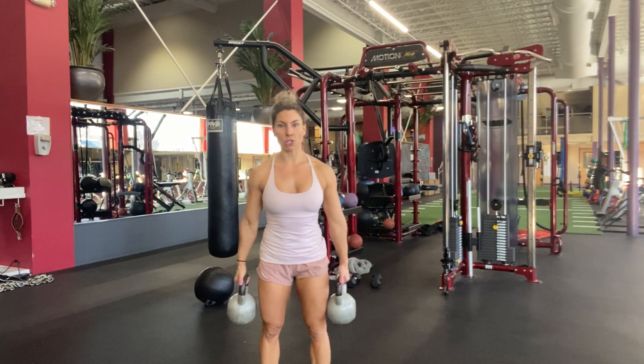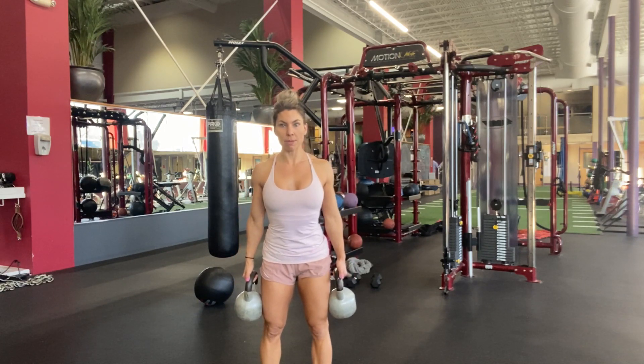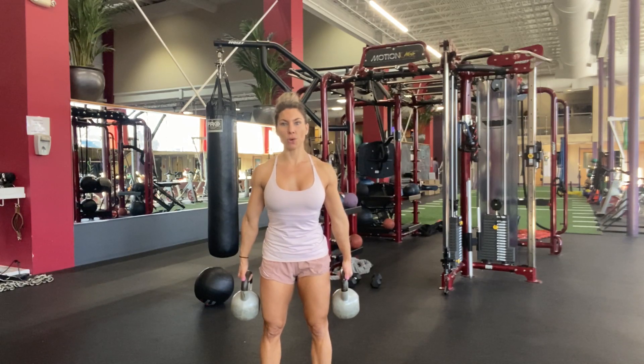You want to stand with your shoulders down and back, a little bit elevated, core super solid, chest up. Solidify your core as much as you can, suck it in, hold. Keep that position until you begin to lose form.